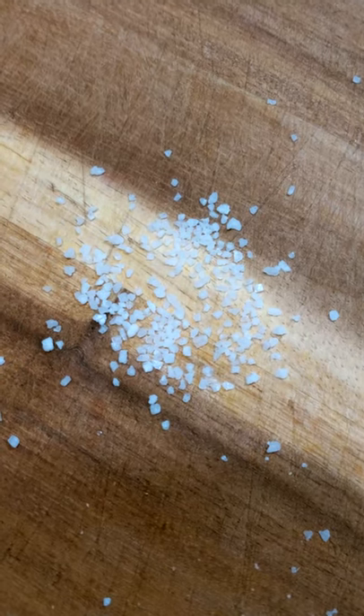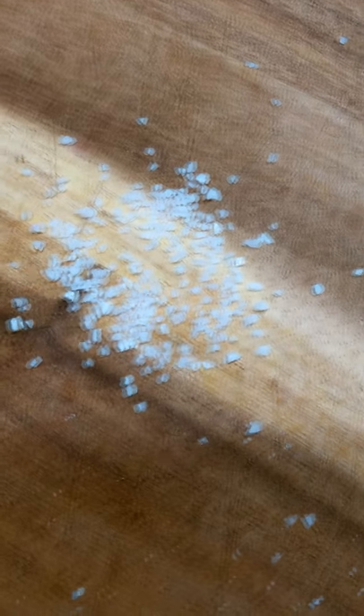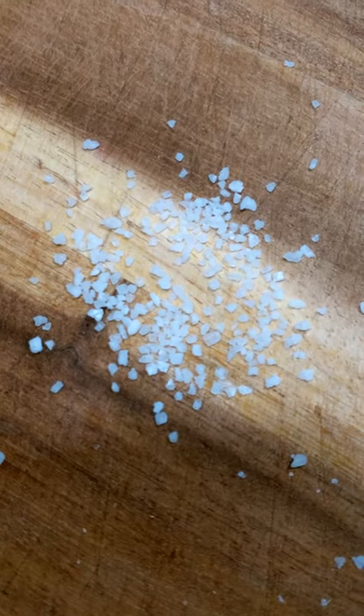Next we have coarse kosher salt, and this is going to be used as a finishing salt. It's great for adding on top of caramel or on top of bread — something where you want a nice crunchy texture with the salt on top.